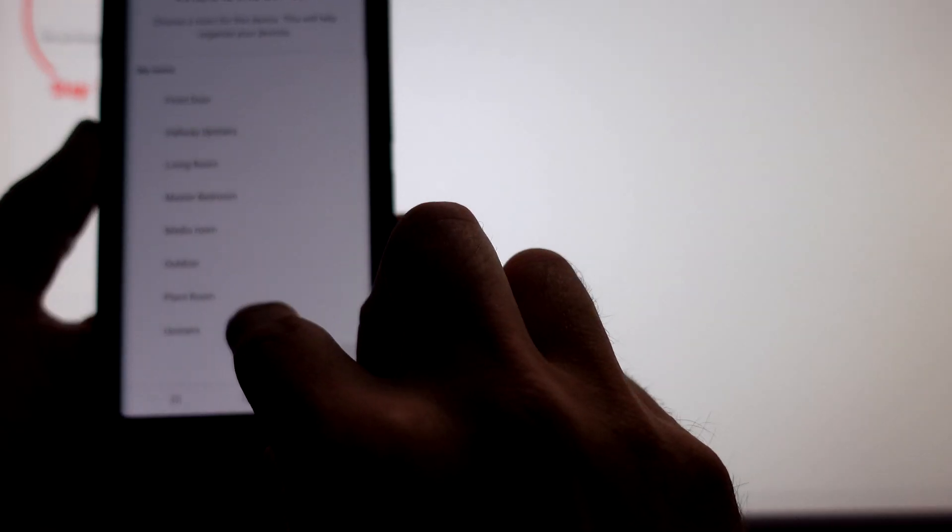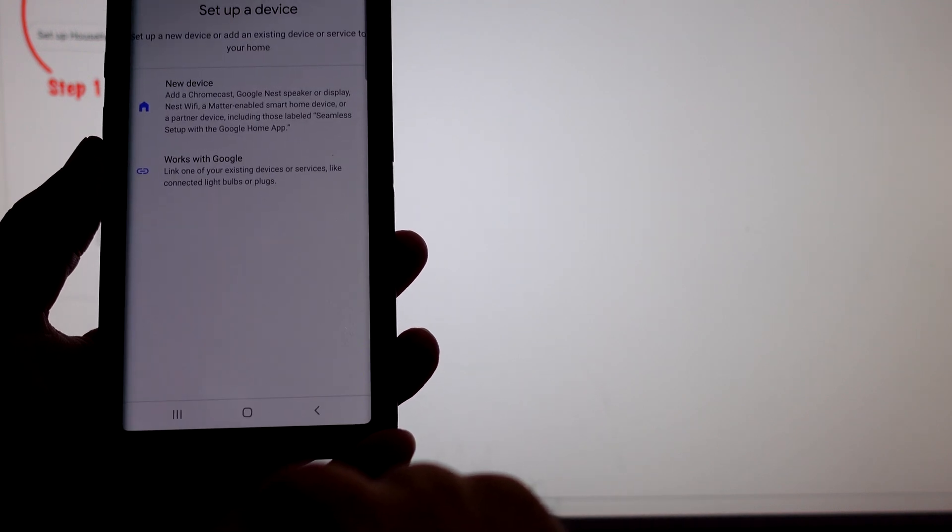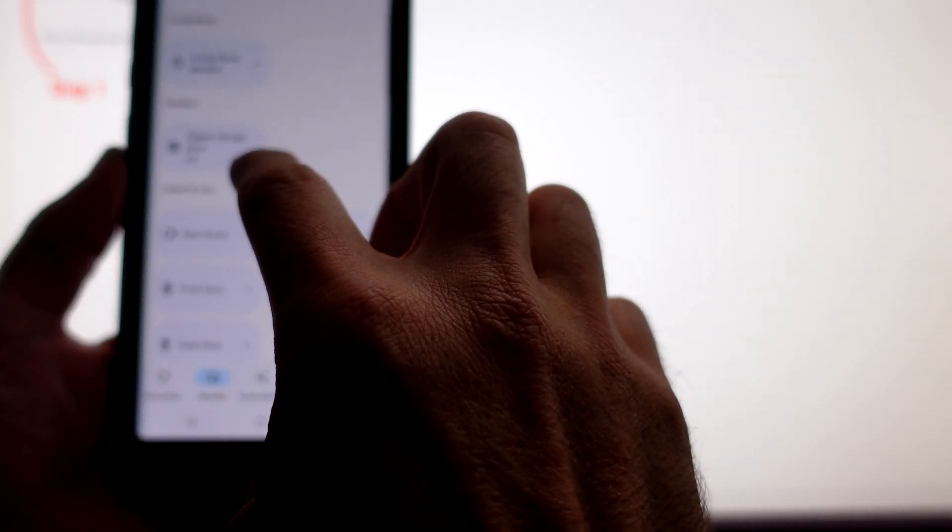Add that to a room — we're just going to go with outdoor and click on next. Done. Now let's see if it works.